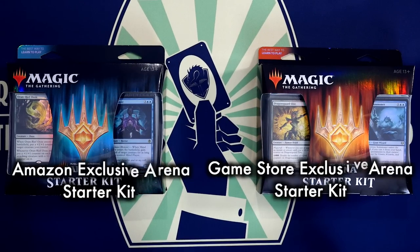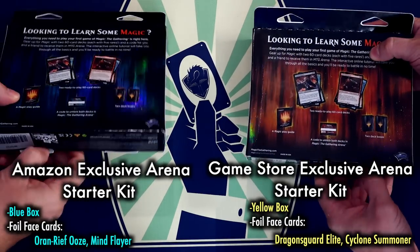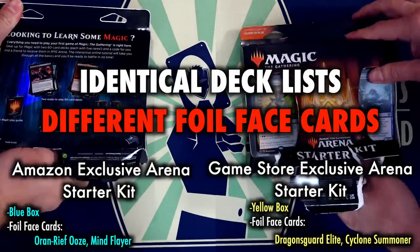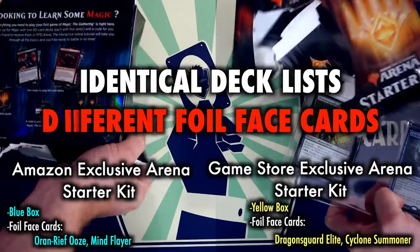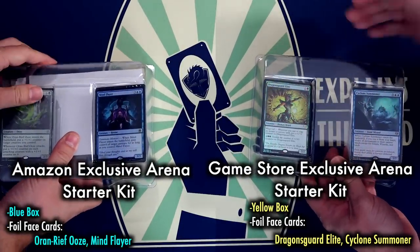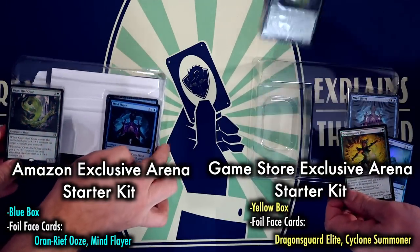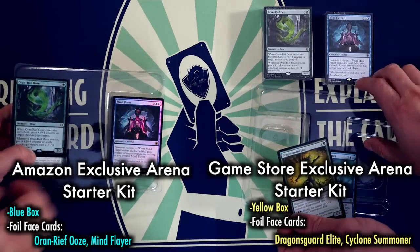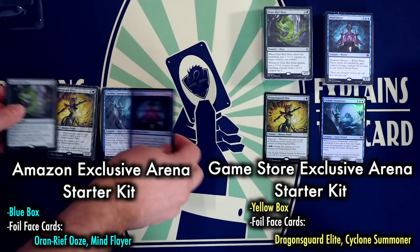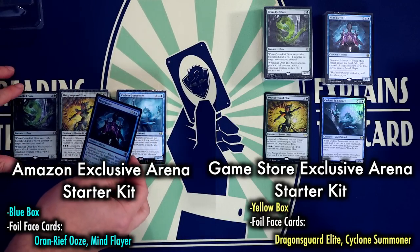Both starter kits have identical deck lists, as well as identical Arena redemption codes, game walkthrough cards, rules inserts, etc. The only difference — and I want to stress the only difference — is that the Amazon exclusive Arena Starter Kit comes with Mind Flayer and Oran Reef Ooze as the foil face cards.